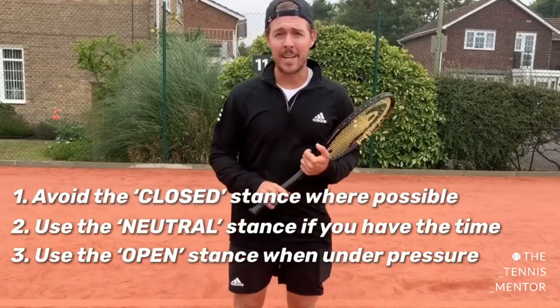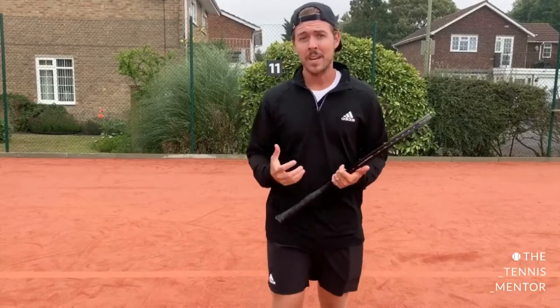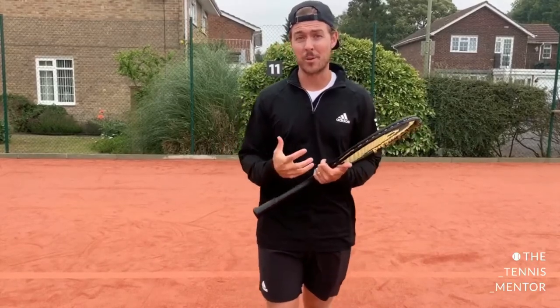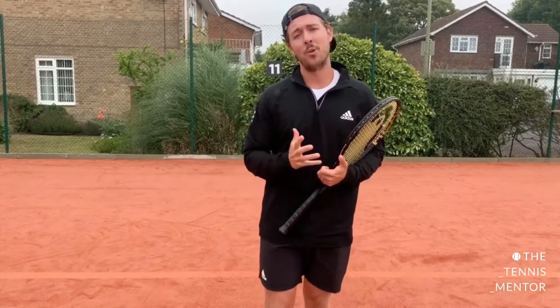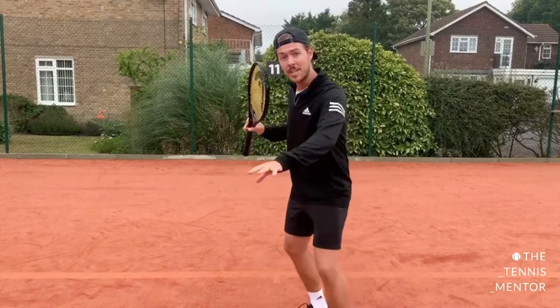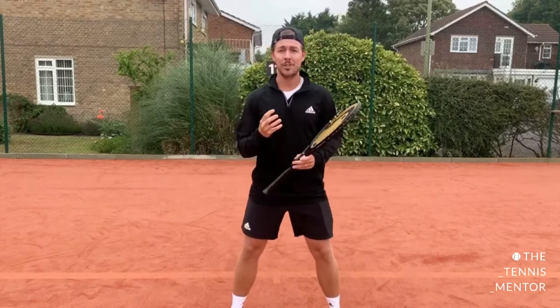To improve your stances, I think it's a great idea to film yourself playing. If you're not sure what stances you currently use or how to get better, watch yourself in action and you'll soon see if you're doing the closed stance too often, or if you're hitting with an open stance when you actually have the time to step in and be neutral. Once you can see yourself play, you'll be able to identify areas to improve, and improving them is simply a case of practicing more often.